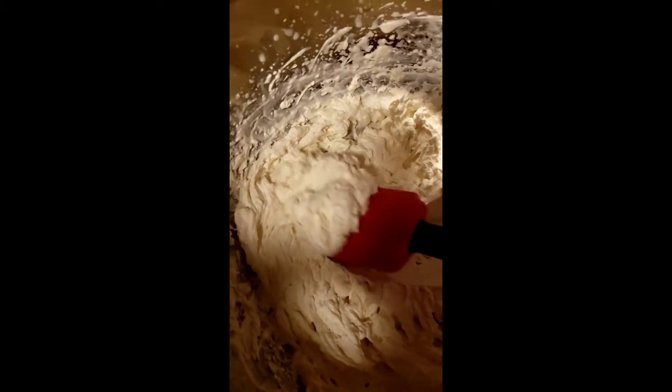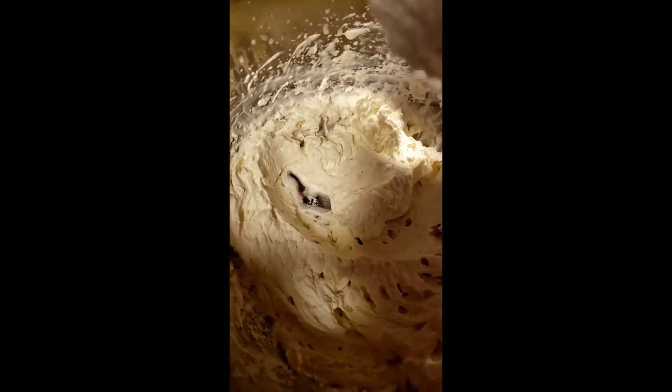We're gonna have a shadow — I apologize because I can't put a light — but this is the heavy cream. See how thick that is? That's what I want.